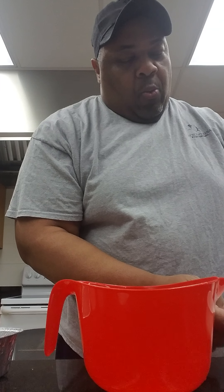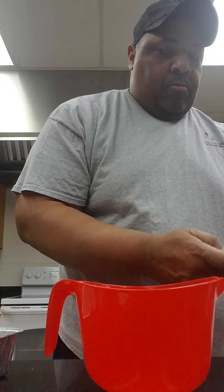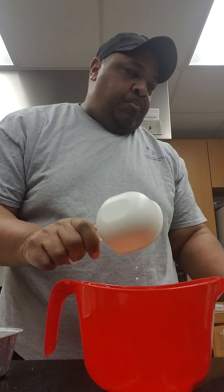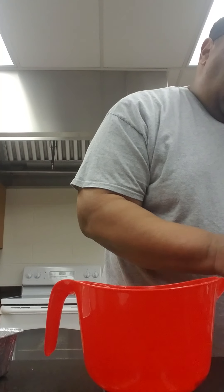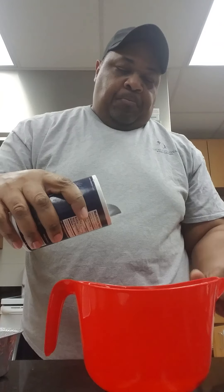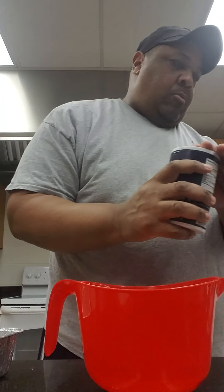To that egg mixture I'm going to add one cup of milk, add a little salt, and a little pepper.